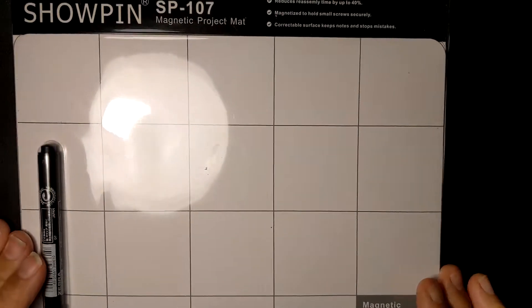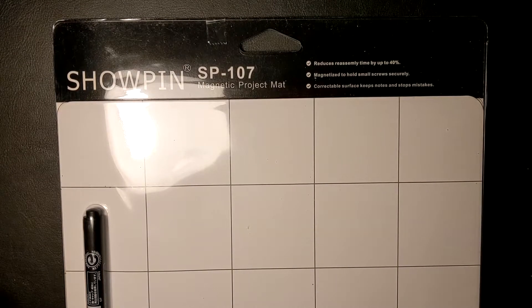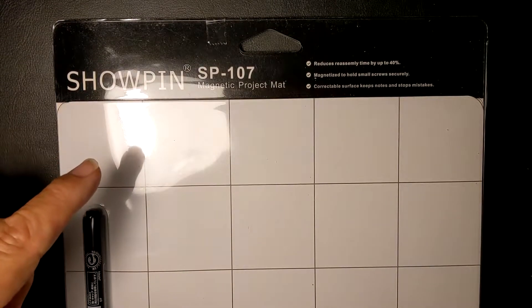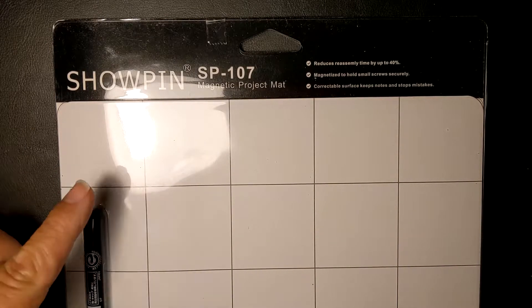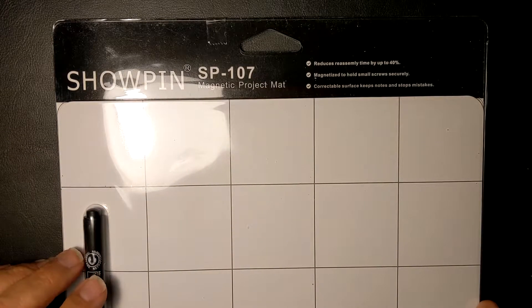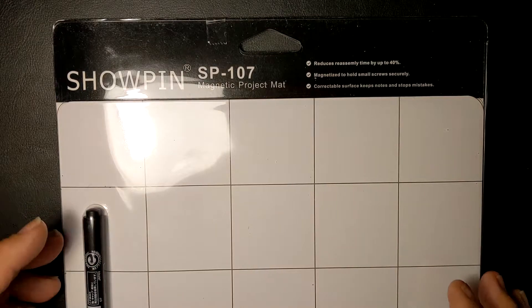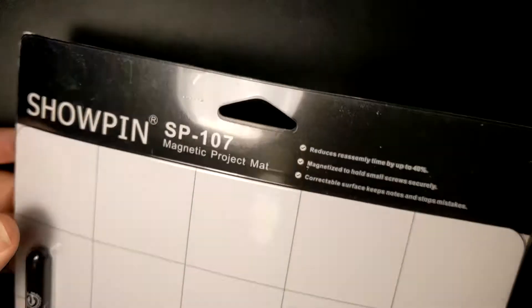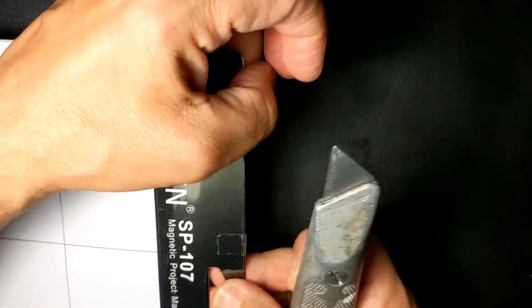So the first thing is going to be this here, which is a Showpin — I'm still trying to work out the glare. Once I unbox this, or whatever you want to call it, hopefully that will work out. It's the Showpin SP107 — basically it's a magnetic project mat. I got it because I think this will look better than the tabletop. So I'm going to go ahead and open this up.